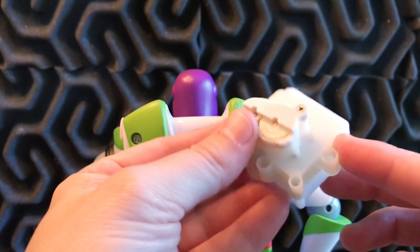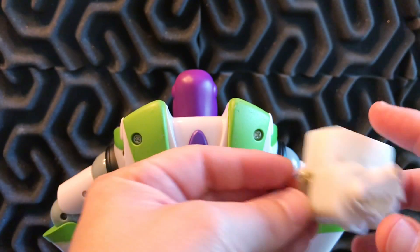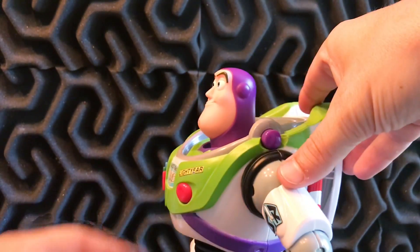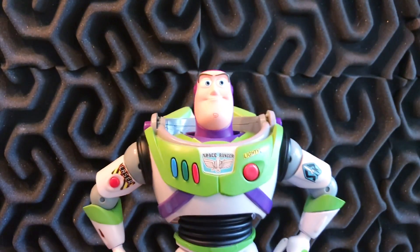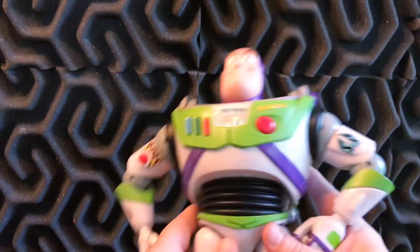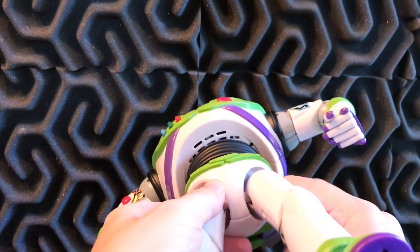I've removed the little piece which is the mechanism that controlled the automatic head movement on the Signature Collection — just cut the wire out and removed it. And I was able to screw that new head right in there using the new piece that came on its body. It seemed to have worked out really great, and I've put this one back together fully.